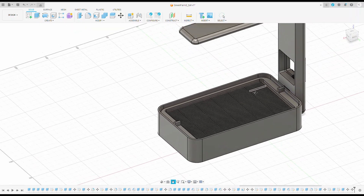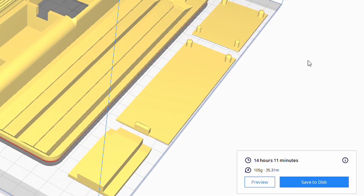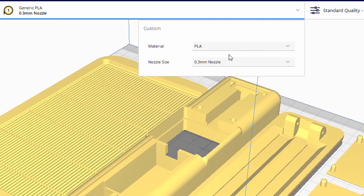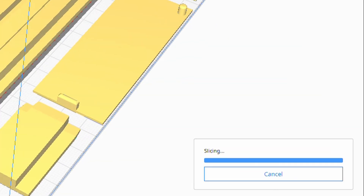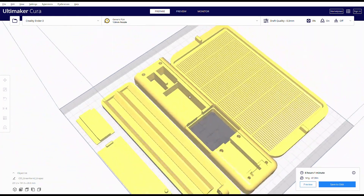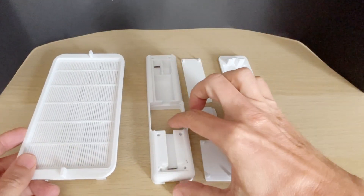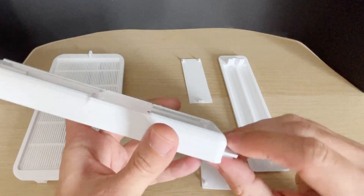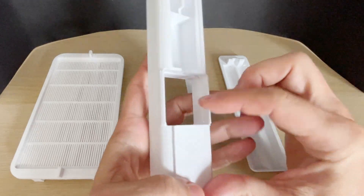They wrote about the poor print quality of my printer — it has become even worse now because I replaced the nozzle from 0.3mm to 1mm. It prints 2.5 times faster, and that's more important to me now than quality. Instead of 14 hours with the 0.3mm nozzle, it takes 6 hours with the 1mm nozzle. Here are all the printed parts — I'll do a preliminary assembly to make sure everything fits as intended. The parts will be linked in the video description.